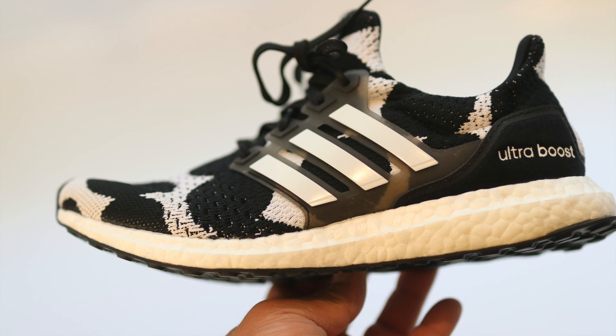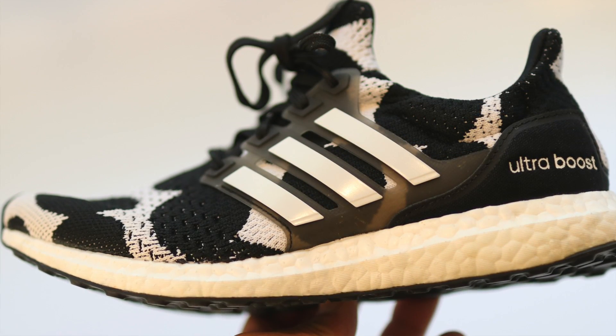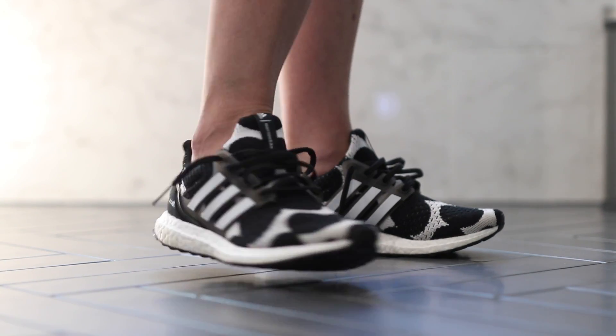If you guys are interested in buying a pair of these Ultra Boost, I will link them in the description. And if you want to buy a pair and you are a men's size, a women's size 10 is a men's size 9 with Adidas — just wanted to throw that out there. This is a really cool collaboration.